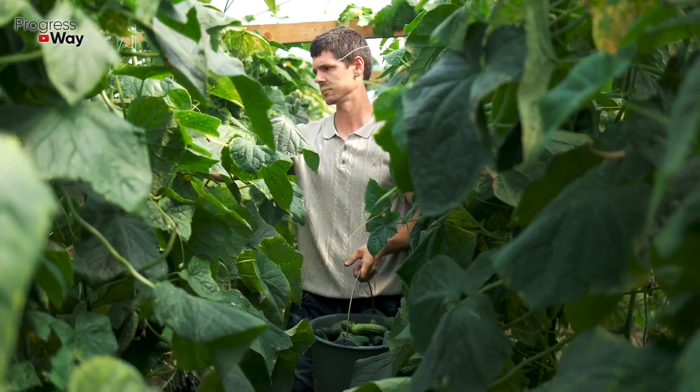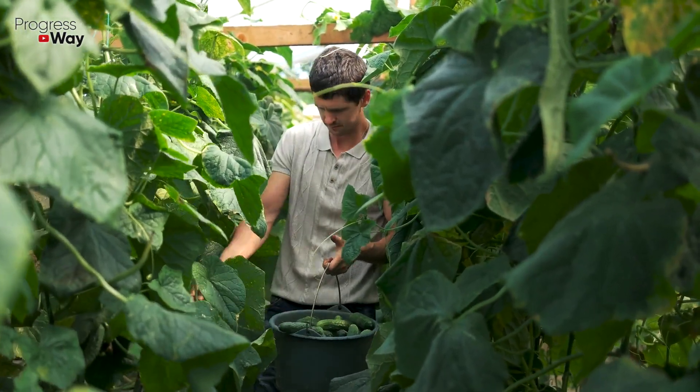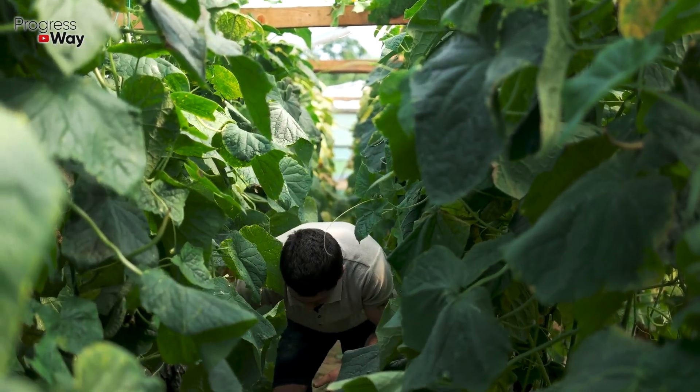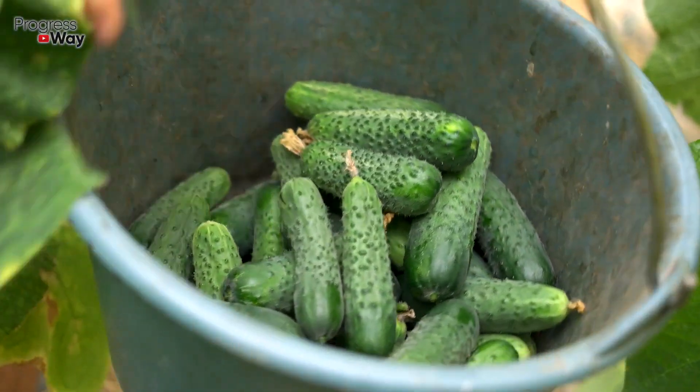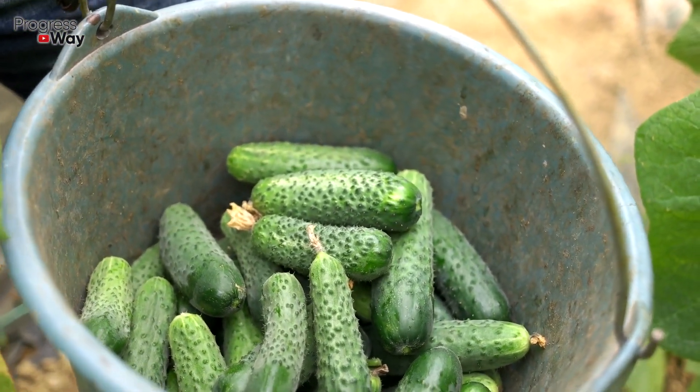Now you can use it for root irrigation of cucumber bushes. Remember that this fertilizer will only work if you use it on pre-moistened soil. To enhance the effect, put a little amount of manure under the plants before watering them with the top dressing. Within a few days, your cucumbers will quickly begin to grow.